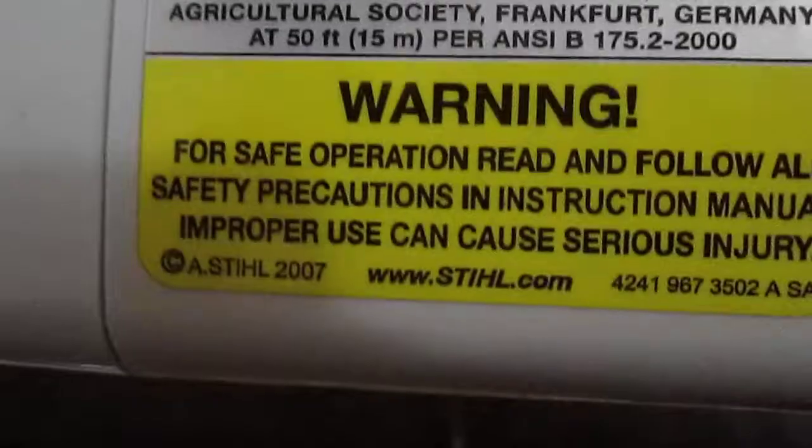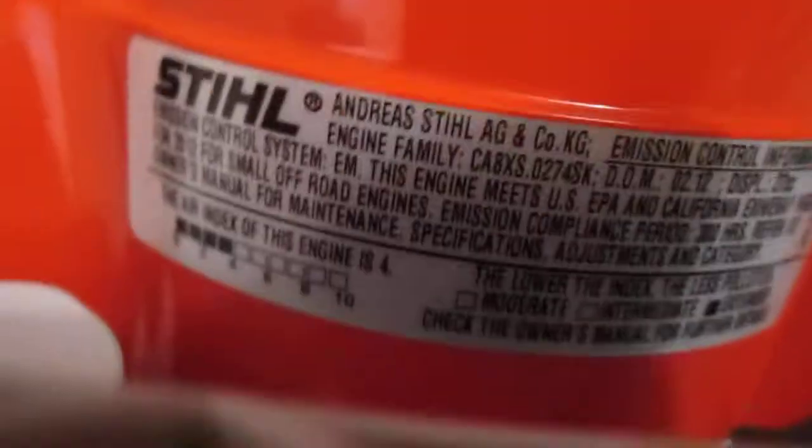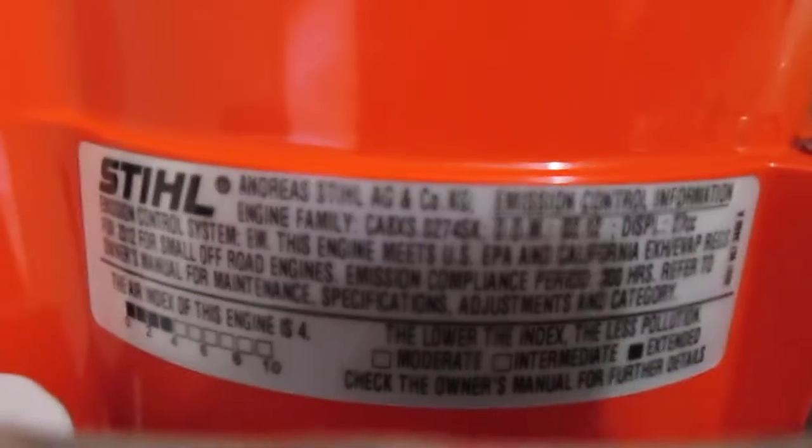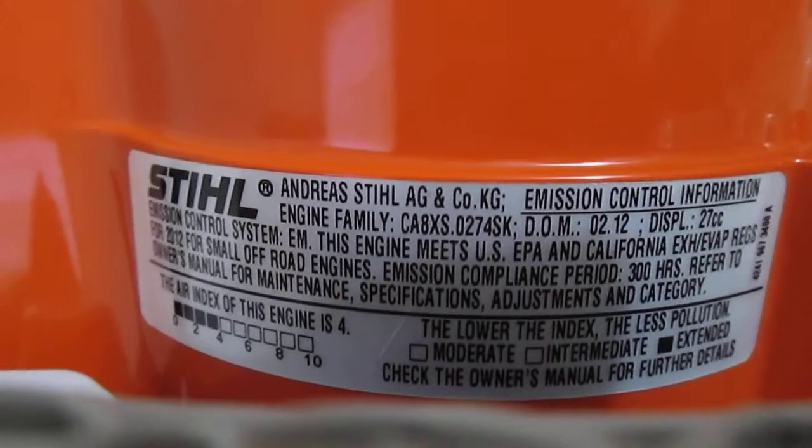Stihl BG-86 — you can actually read all the labels now. That's actually on this machine. It's actually sweet. See all that stuff.